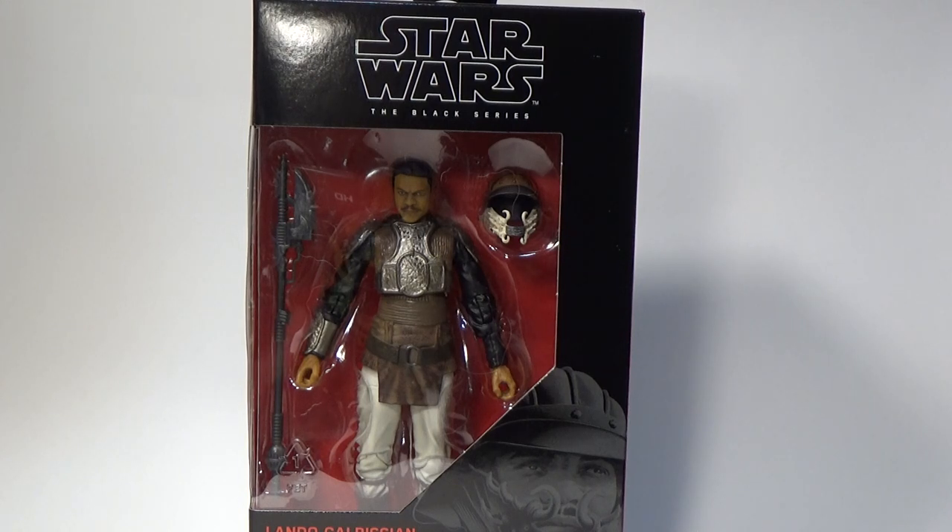What's up Star Wars fans? Welcome back to another Star Wars 6-Inch The Black Series action figure review. This time I've got Lando Calrissian in his Skiff Guard disguise. I haven't taken him out of the box yet — what you're seeing right here is the figure in an unopened box. I will open it shortly and we'll get a good look at it.